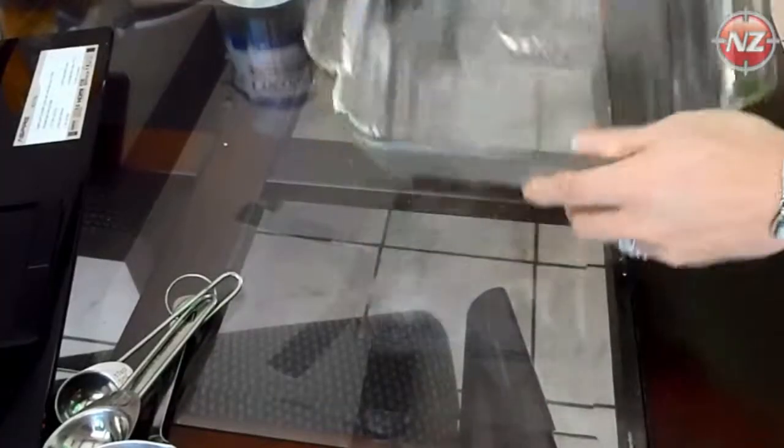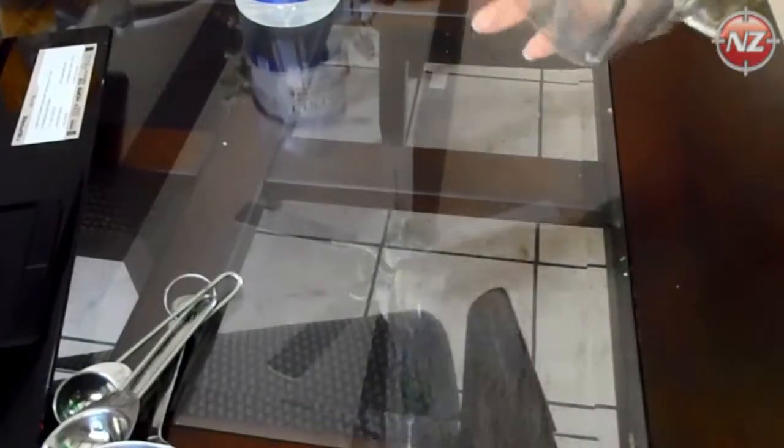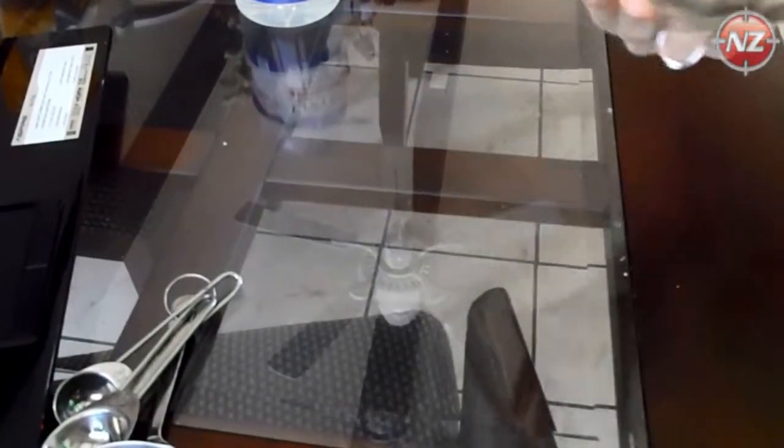All right, let's get started. First, you need to preheat your oven to 375. Next, get a glass pan — I prefer a square 8x8 dish.